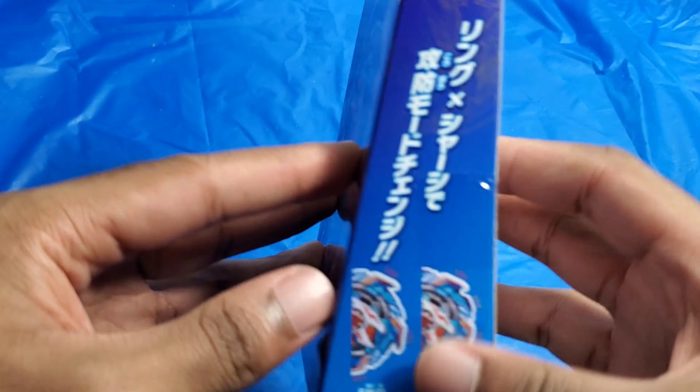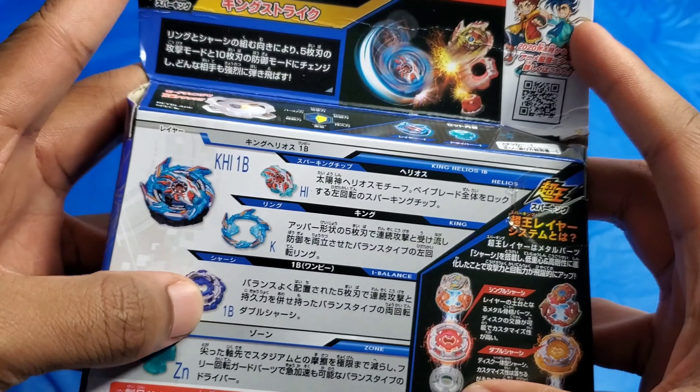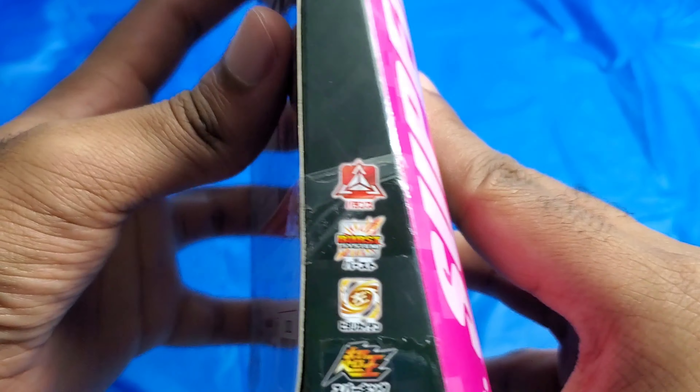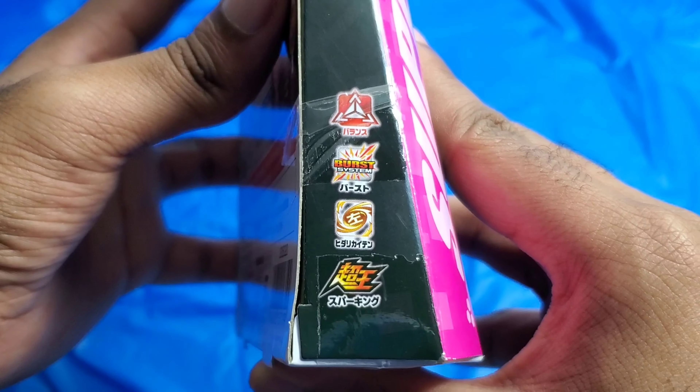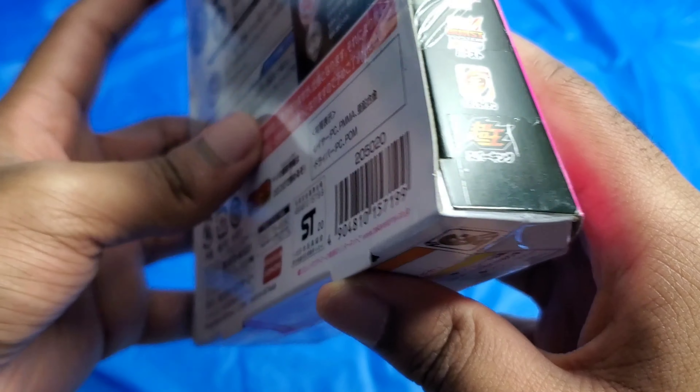It's from Baylor Burst Sparking, or Super King, whichever one you want to call it. It has two modes. On the other side it tells you that it is a balance type, part of the Burst System, left spin, part of the Sparking Layer System.